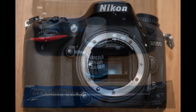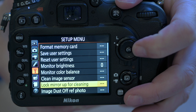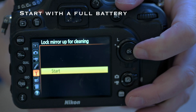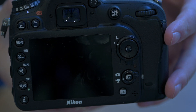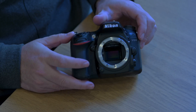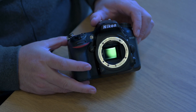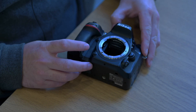We'll start with the mirror in the down position. Go into the menu and lock the mirror up for cleaning. Make sure you've got a full battery, press the shutter, and the mirror should lift up. Use your rocket blower to clean out any loose dust. Hold the camera upside down so anything falls out — dust doesn't normally fall up.